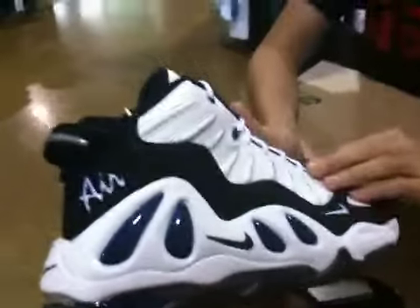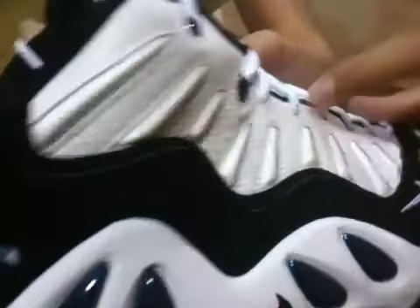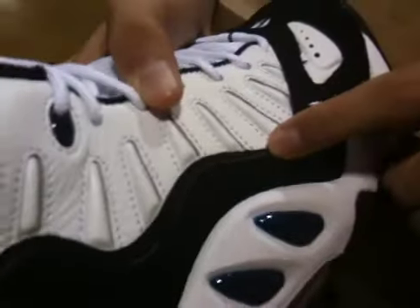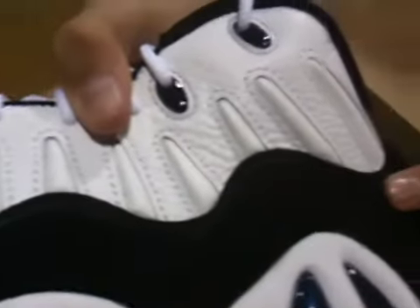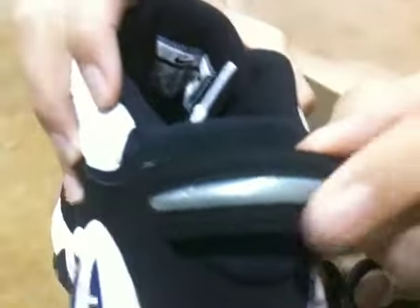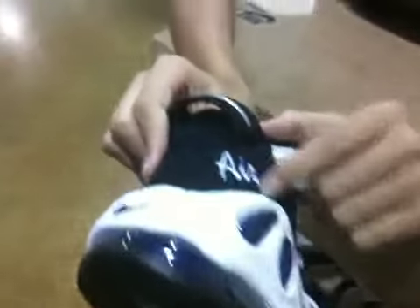This whole upper part here is a white tumbled leather with some smooth leather accents and some embroidery around it. Another thing I forgot to point out was this navy stripe going right down here, also on the other side. The back heel tab is a black Durabuck with a silver rubbery stripe — it's also navy inside. We have a white 'Air' with navy embroidered around it, really cool font.